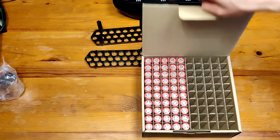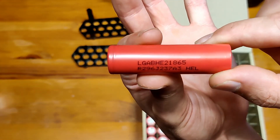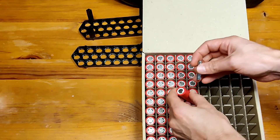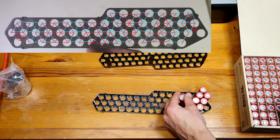These are the cells we're working with — LG HE2. These are 2500 mAh in capacity and they can discharge up to 20 amps continuous. Let's start right up with placing the cells.